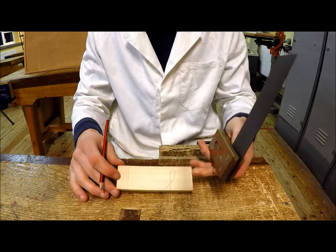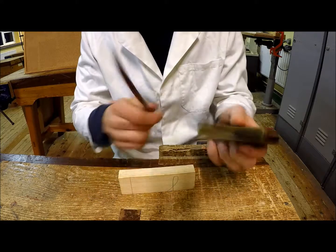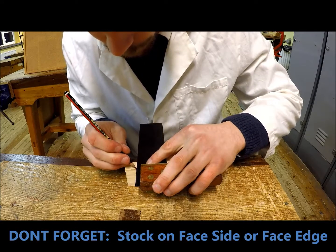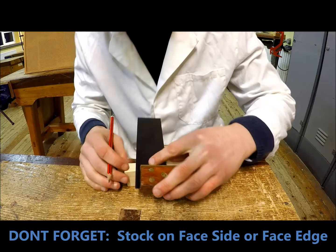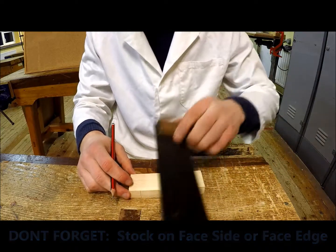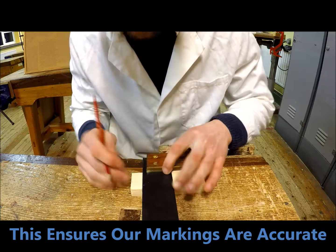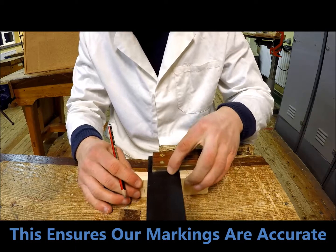To square this line around then I'm going to keep the stock again on the face side. Now the stock is on the face edge and back to the face side again.